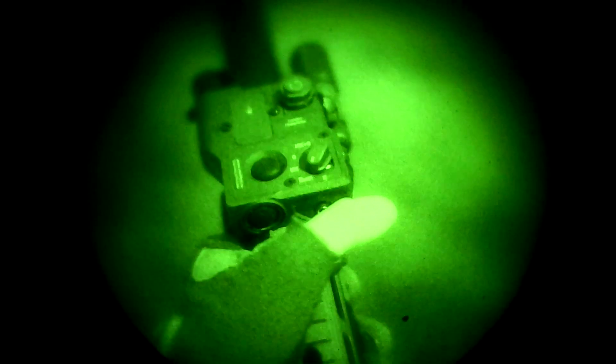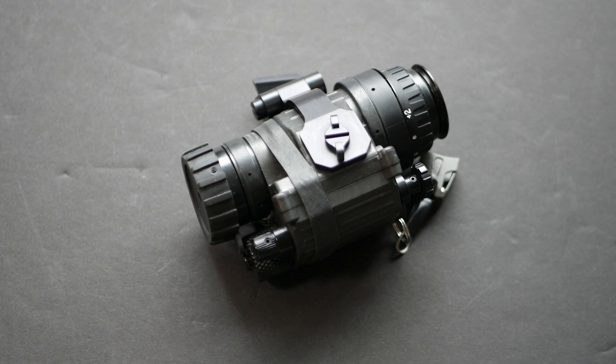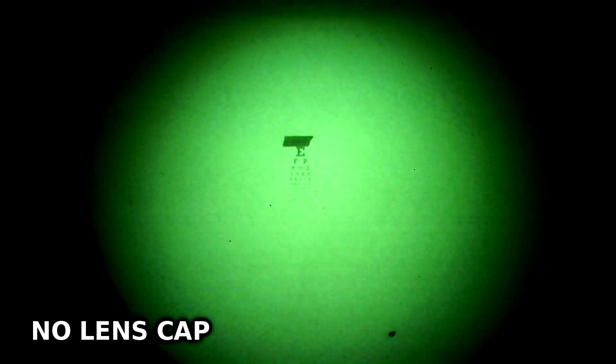This is also where the lens cap, or the daytime filter, comes into play. The lens cap on a night vision device isn't actually solid — it has a very tiny pinhole in the center of it. That tiny pinhole reduces the light coming into the device and gives you two benefits: one, it protects the device from excessive light levels which could damage the intensifier tube, and two, while that cap is on, it greatly increases your depth of field.